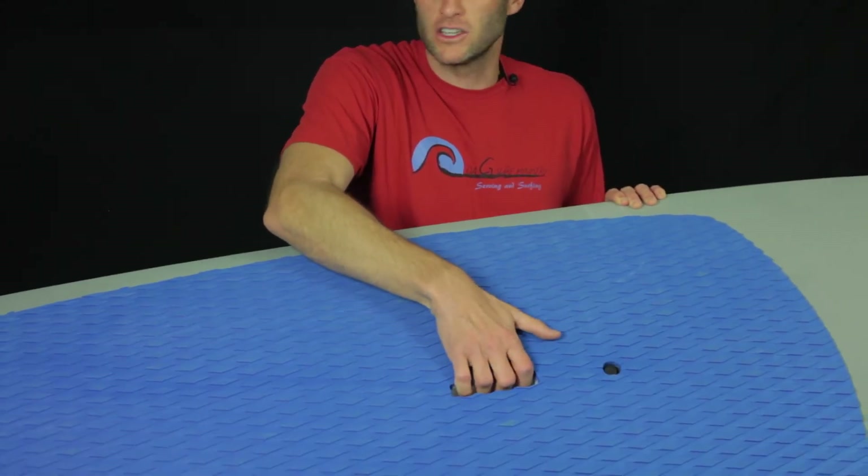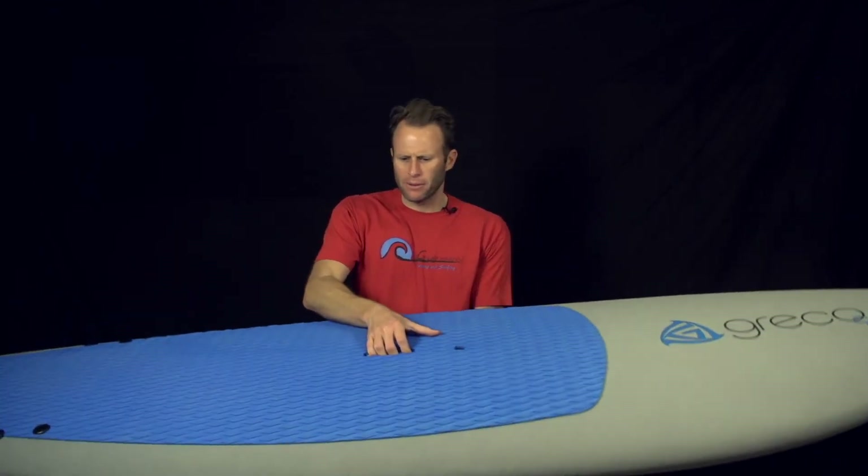It comes included with the basic handle with finger grooves for easier carrying. You can see how I'm moving it around pretty easily. It's really light at about 22 pounds and 118 liters of volume.